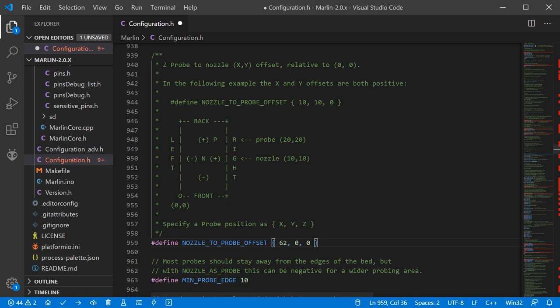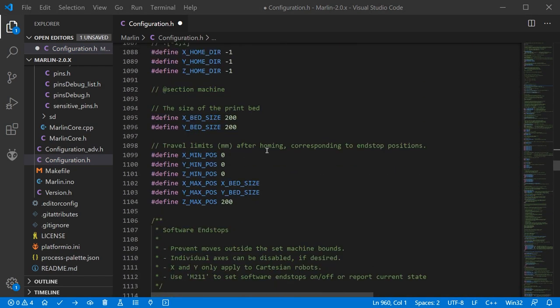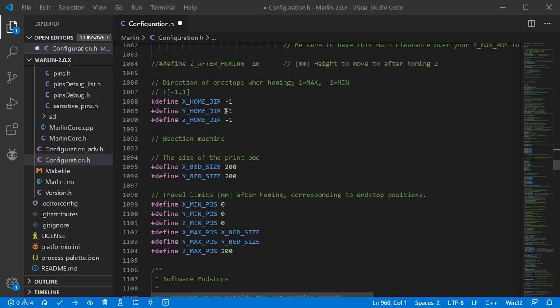Moving down approximately 30 lines we can set the end stop direction — the direction the printer will move to during homing. We're homing to X minimum (towards zero), Y maximum (set to 1), and Z minimum.